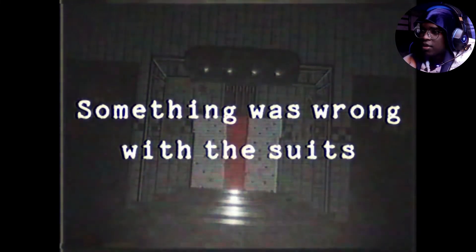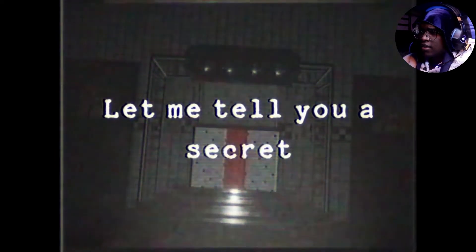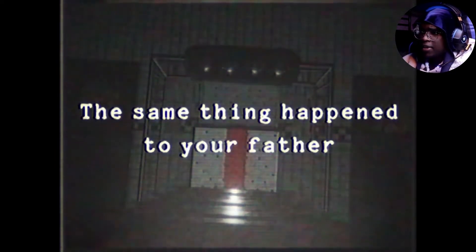Before your brother died, something else happened. Something was wrong with the suits. Springlock failure, right? Yeah, exactly — it's somebody going crazy in the hallway. Let me tell you a secret — the same thing happened to your father. He died in the Springlock suit, it killed him. But only for a while. What do you mean only for a while? How do you die for a while and then come back? How does that make any sense? He's still out there.